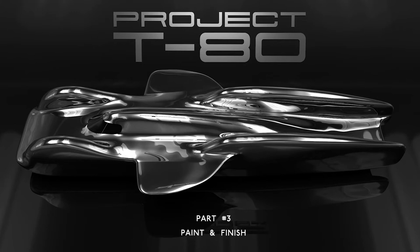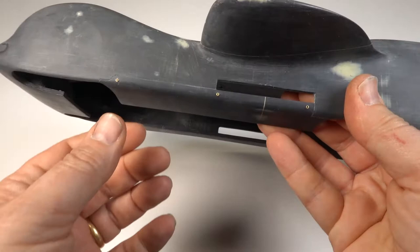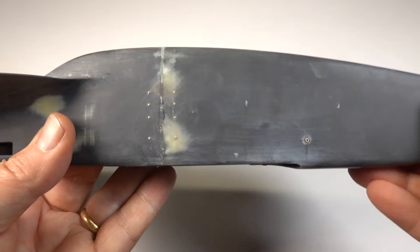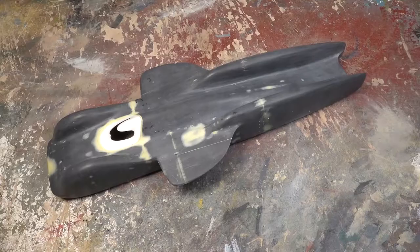I ended the last episode with the T80 just needing a few minor details but basically ready for paint. I used some brass tubing to add the mounting points for the body — two at the front and four along each of the sides. I also scribed in the few panel lines there are and added the rivet detail between the rear wheels, where there must be a join in the aluminium. The rivets were just brass rod glued into the bodywork and then rounded over. I also drilled out the exhausts, which was an easy task and gives a more realistic effect.